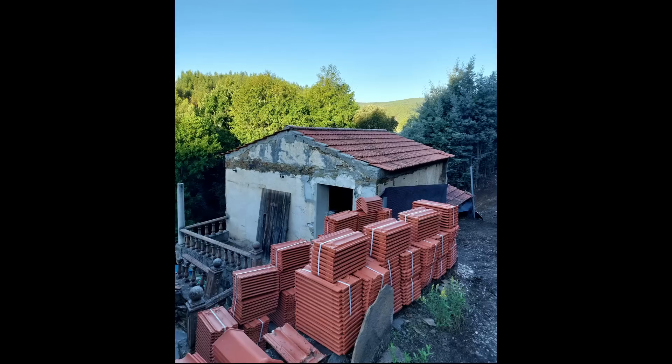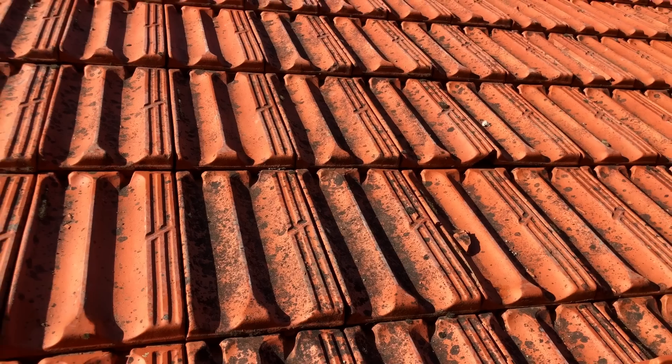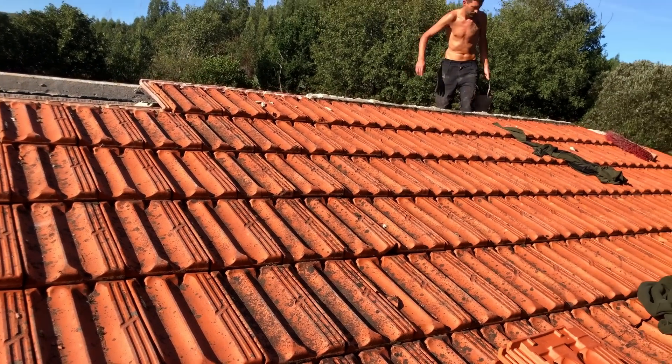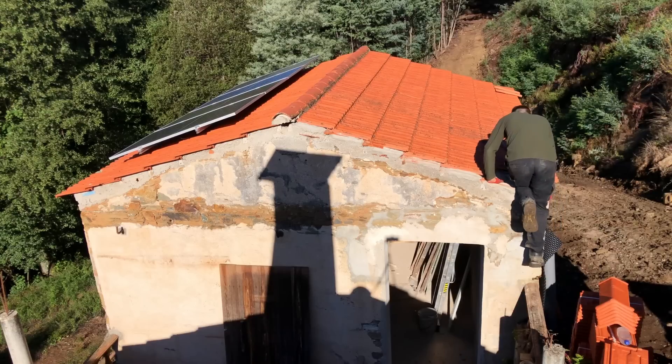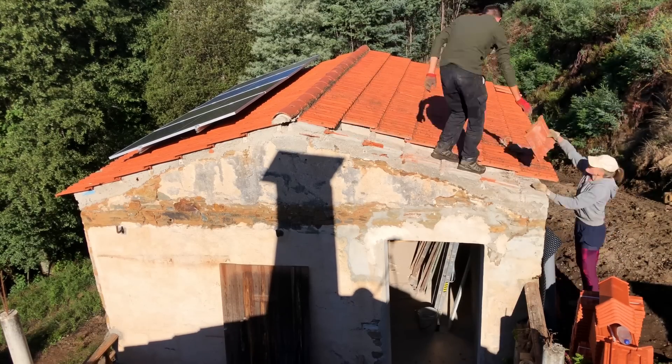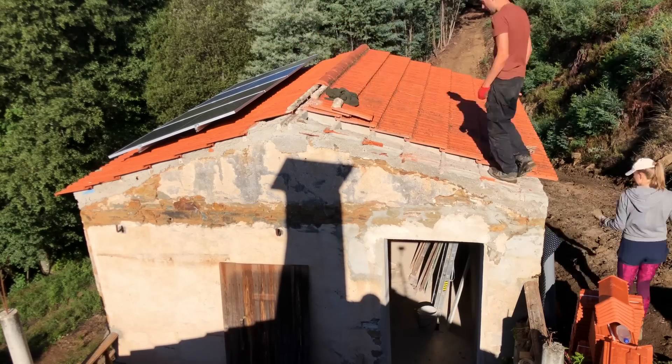I'm super grateful. We're just going to start it slow — I just did some yoga for the back. The new tiles are awaiting their destiny. This is how the old tiles look, and this is why I need to replace them.